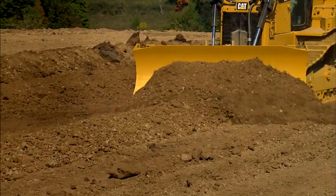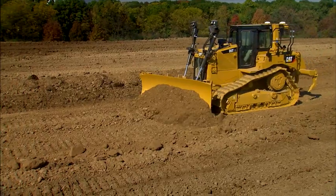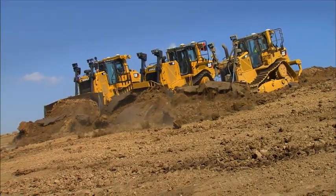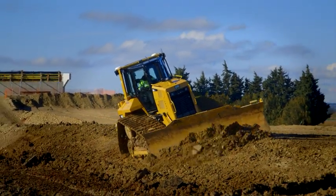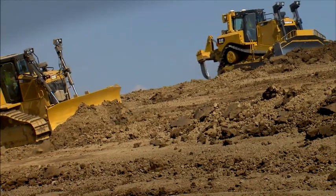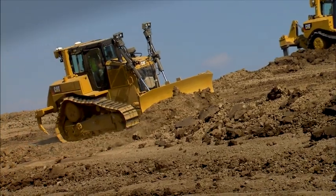CAT Grade Control 3D is an optional factory integrated grade control system that is available today on select new D6, D8, and D9 tractors, and coming in the future on additional models. CAT Grade Control 3D automatically adjusts the blade's movements, both lift and tilt, as you follow the design.